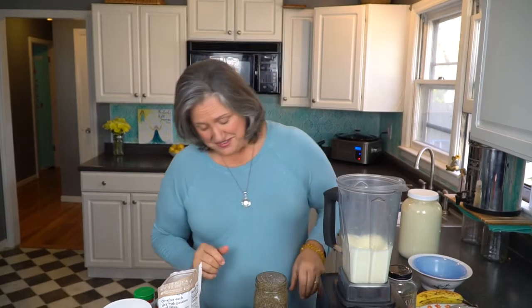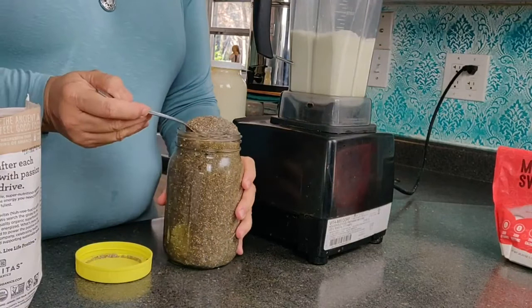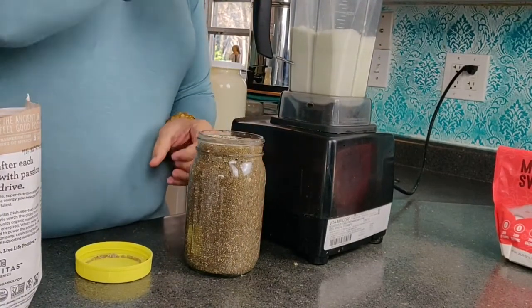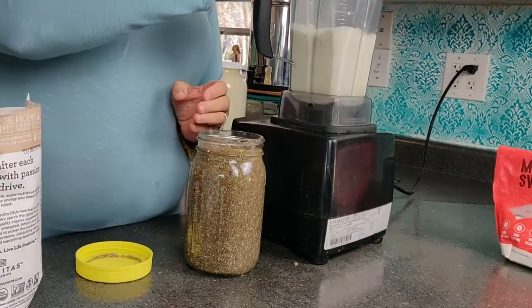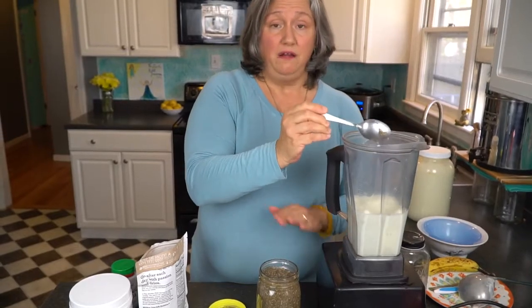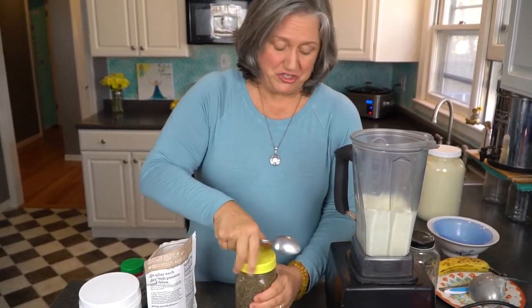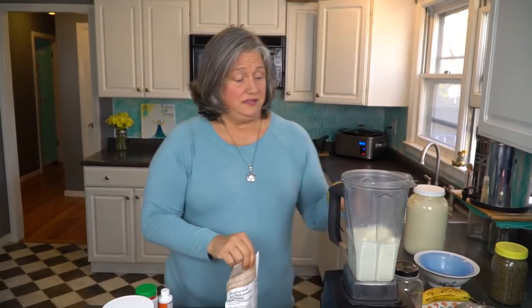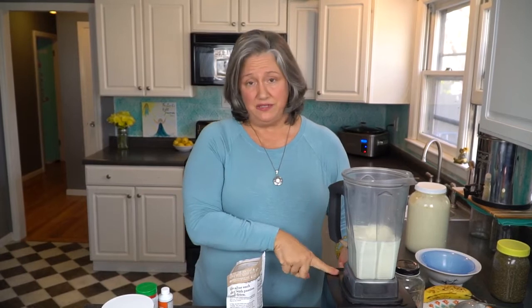These are fermented chia seeds that apparently got a little extra happy, so they're starting to ooze out of the top — loaded with friendly bacteria. I'm putting in three rounded tablespoons of fermented chia seeds for my husband, so the amount of probiotic going in there is off the chain. I would love to have somebody check out what my fermented chia seeds measure as far as billions go. Next, we're going to buzz that until the chia seeds have disappeared. This is a Vitamix — we'll have that in our affiliate link.